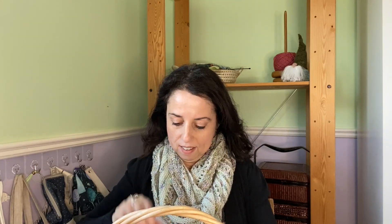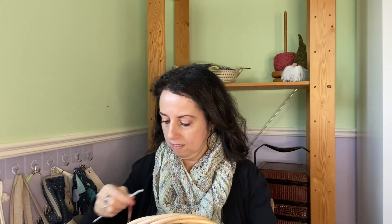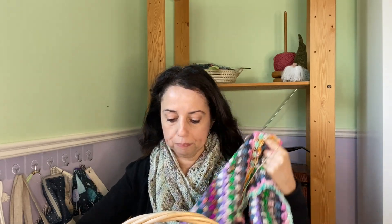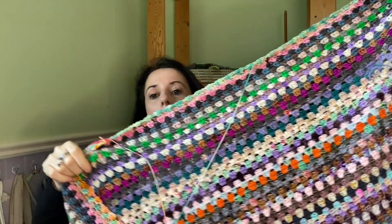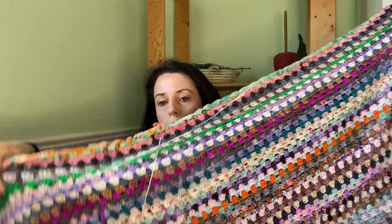Now I want to share two blankets I'm working on — one is an older blanket you've probably seen before, and one is brand new. These are long-term projects with no end in sight. This is my granny striped crochet blanket — it's really quite big now.